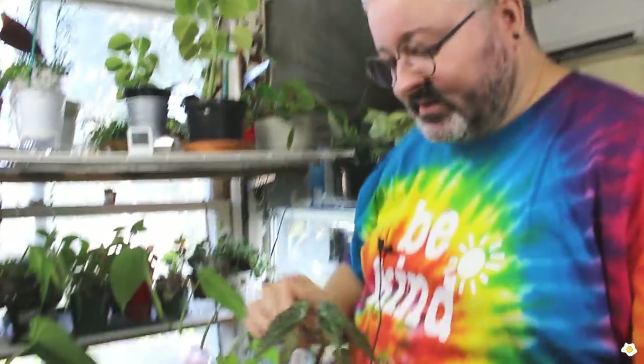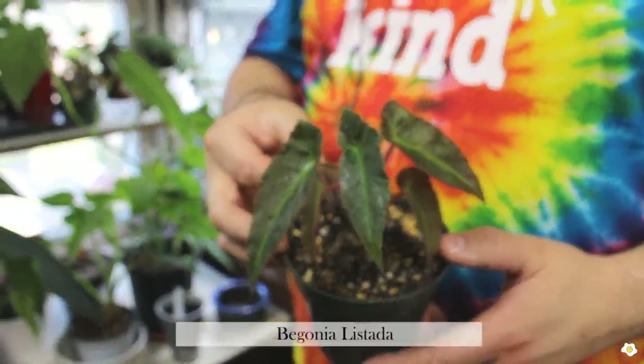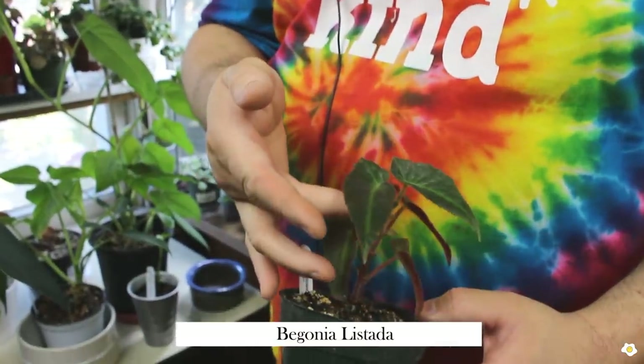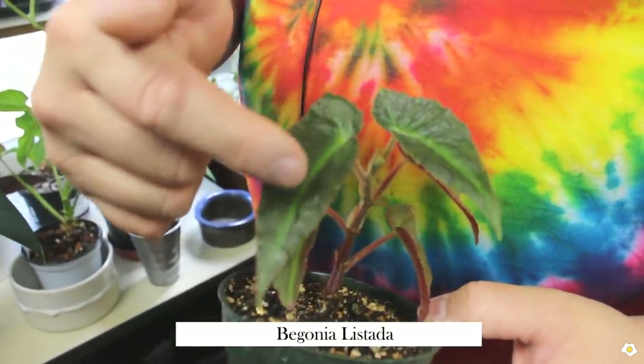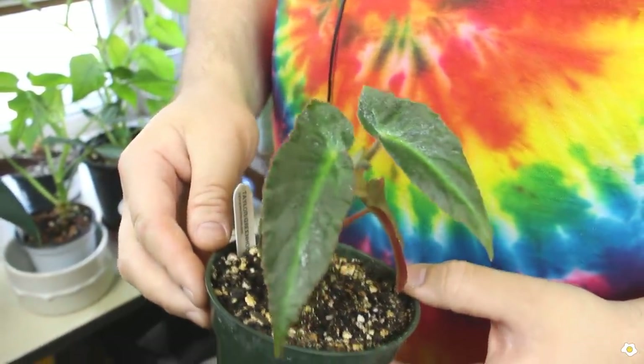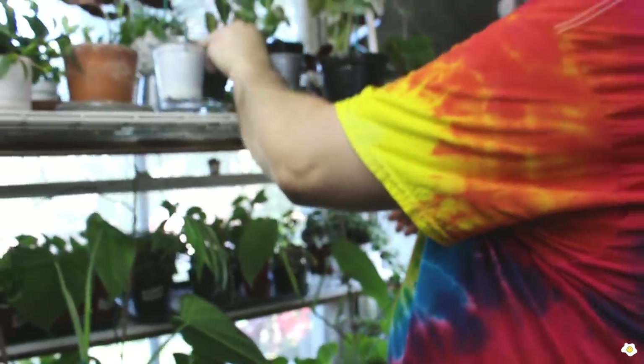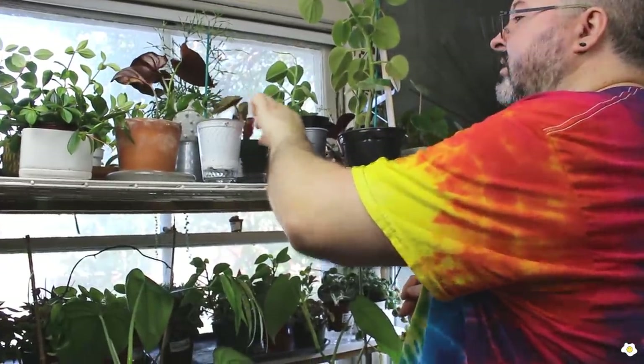I have a few begonias that are kind of rare. This one is a begonia listata and it has a green vein down the middle of the leaf. It's one of my favorite ones. I love the name too.